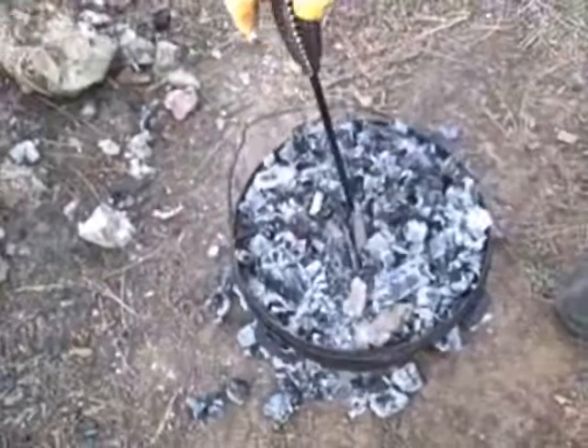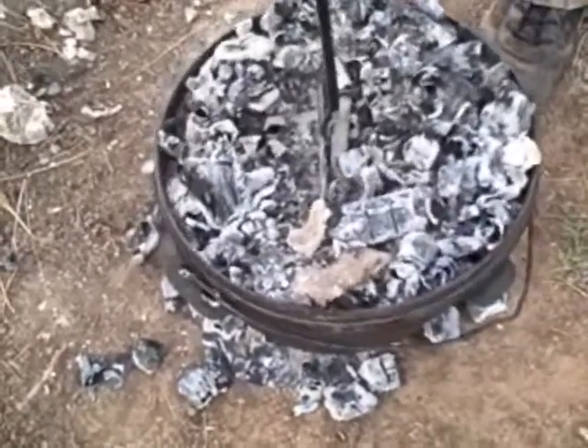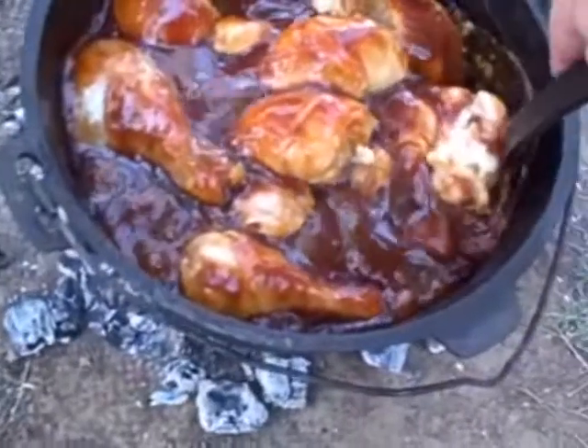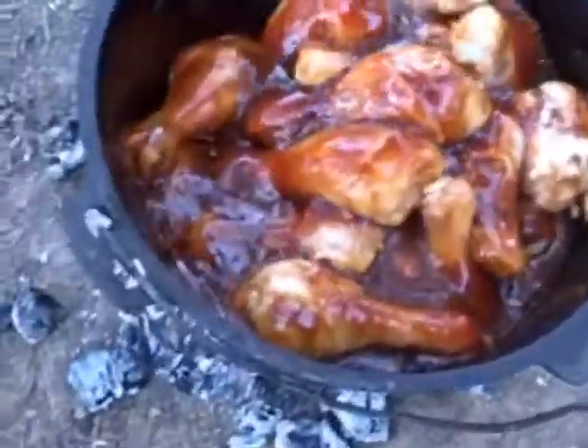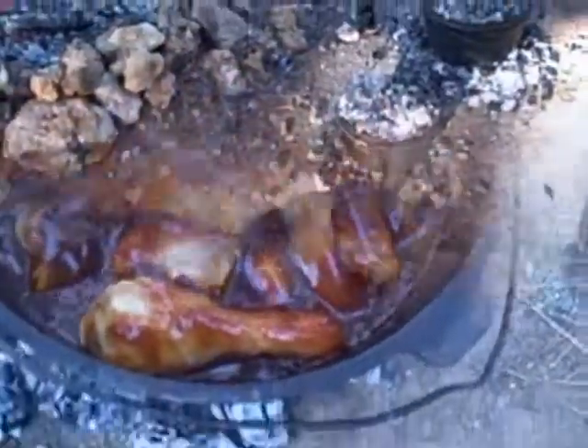We're going to check the chicken for the first time and stir it around. Look at that — it's boiling. That's what we like to see. I'm going to go ahead and turn the video off and stir it.